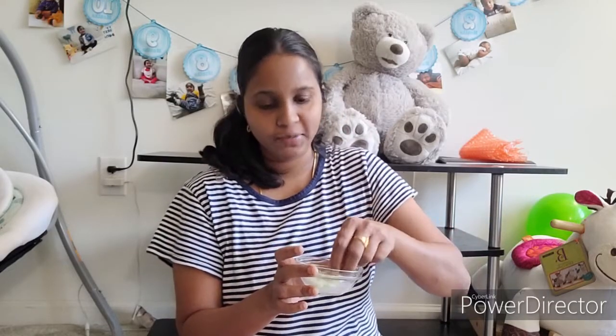Put the cleansing mixture on a cotton pad and use it to clean your face. This will remove all the dust and dirt from your face.